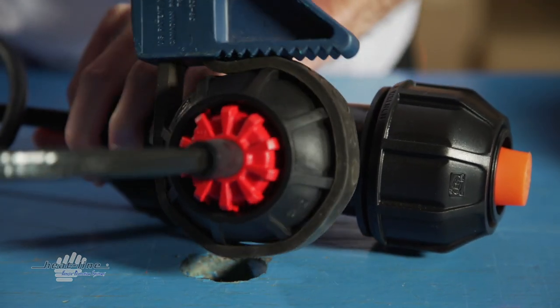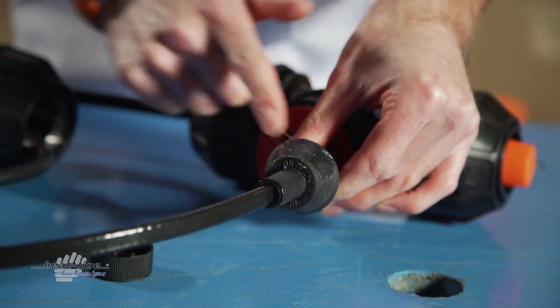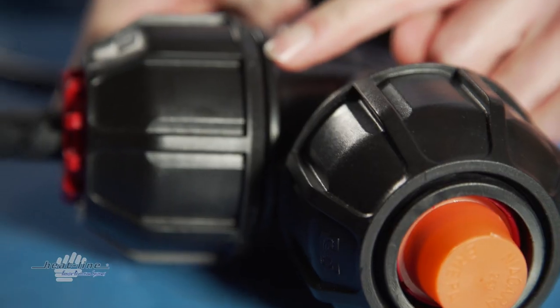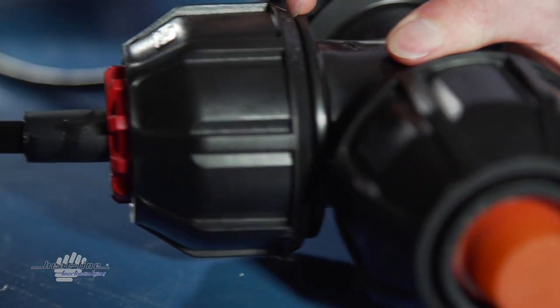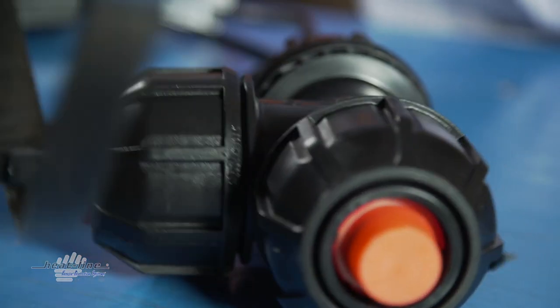If the heat line grommet turns with the nut, stop immediately. Add additional lubricant as viewed in the previous step and try again. Tighten the nut until it is 1/8 of an inch from contacting the black tee. Do not bottom out the nut on the tee. If you do, loosen until there is at least a 1/8 inch space between the nut and tee.